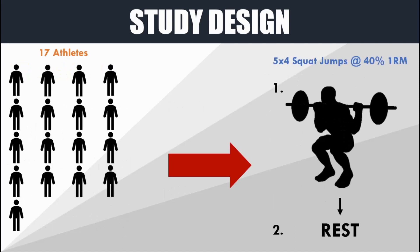These 17 athletes then performed five sets of four repetitions of squat jumps with 40% of their one rep max squat — that was the first condition. In the second condition they did no training at all, they just rested. All athletes performed the intervention under both conditions twice each — they performed the jump squats twice and the resting condition twice, all separated by one week.